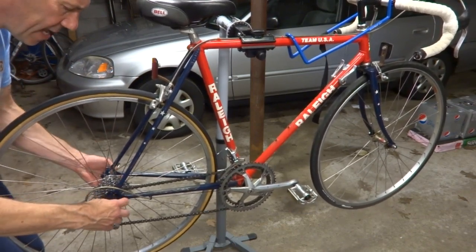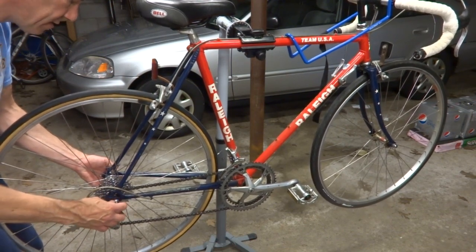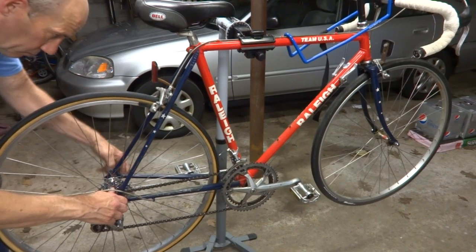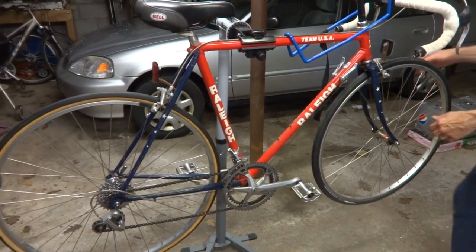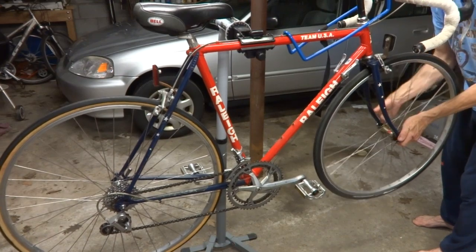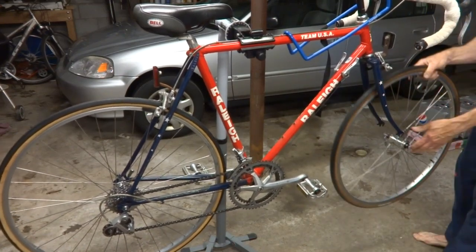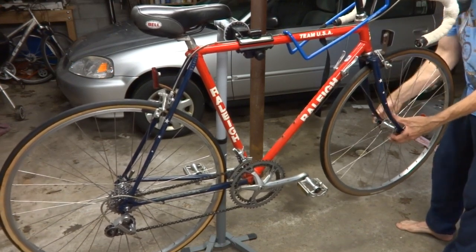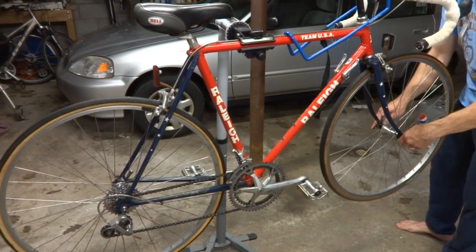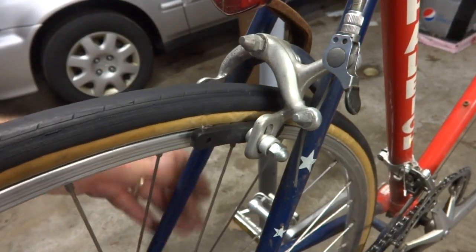They should just clamp right on — they should have the same hub width. Now I have the new 700C wheels clamped on here.